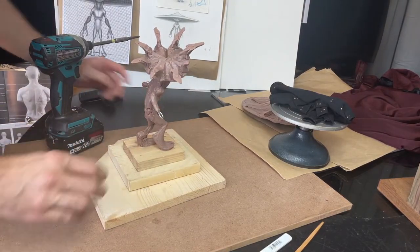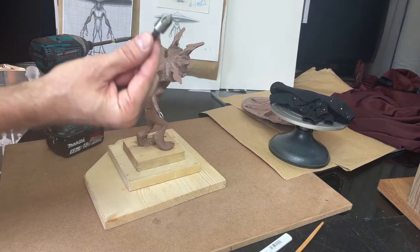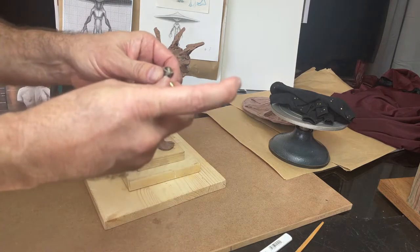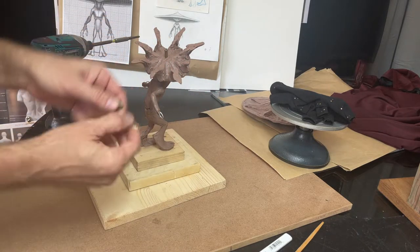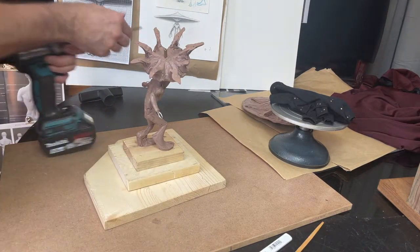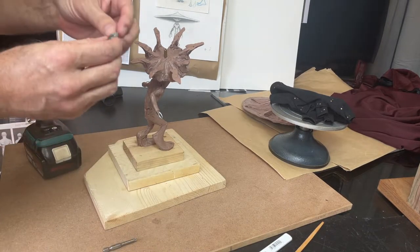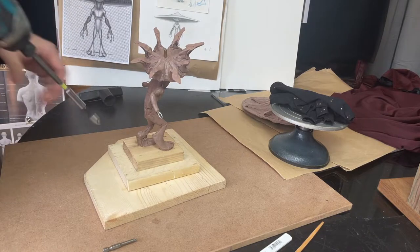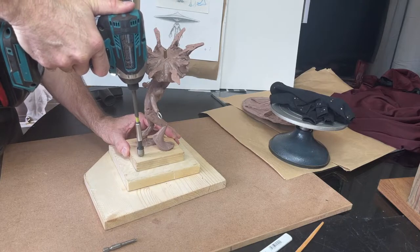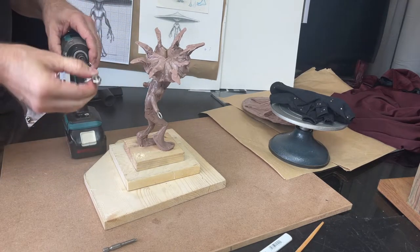Speaking of things stabbing — if you wanted to, you could use a countersink bit. Once you get a bevel in there, the bevel allows the head of the screw to sink down flush — that's a countersink. This one's pretty dull; I used it on ipe ironwood so it's all worn, but no biggie. I'll just go in here and give it a little countersink — it kicks up a little sawdust.